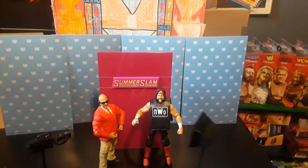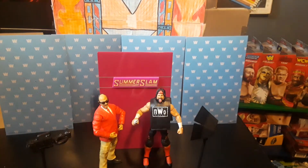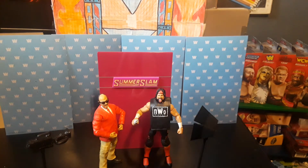I was really excited for this figure - it's a pretty cool figure and I recommend you get it. It's a Walmart exclusive. You have to collect all four of them to get the camera, the light box, and the backstage area. If you like this review, click like and subscribe if you want me to do any more. I'll see you guys next time.